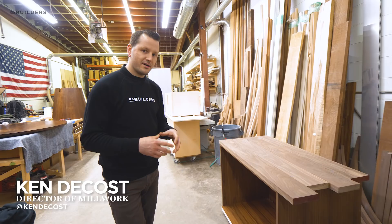Hey guys, I'm Ken DeCost. We are back in the shop again this week. As you can see behind me, we have a lot going on. We have a few different projects here and let's just get started jumping right in.